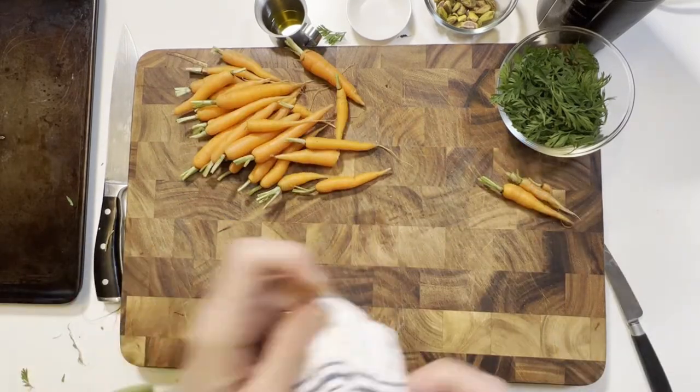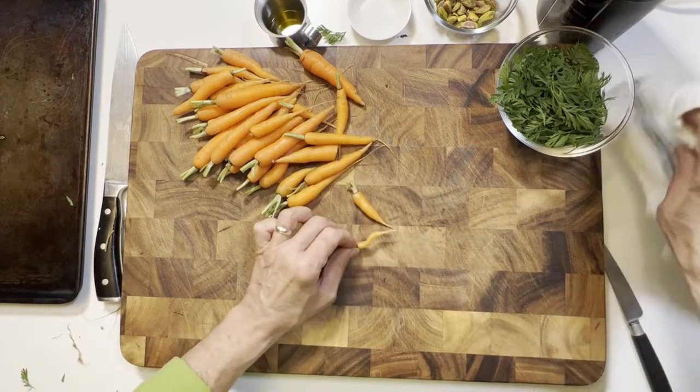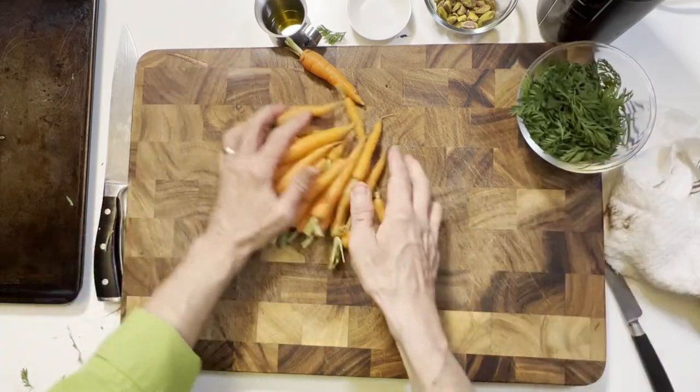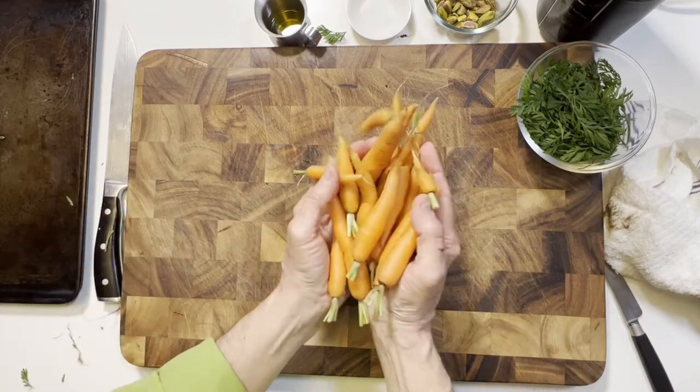These lovely carrots have all sorts of fabulous nutrition benefits, so it is such a fun treat to have a healthy vegetable that seems like eating candy.